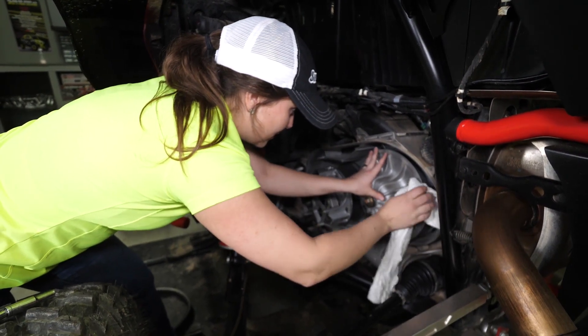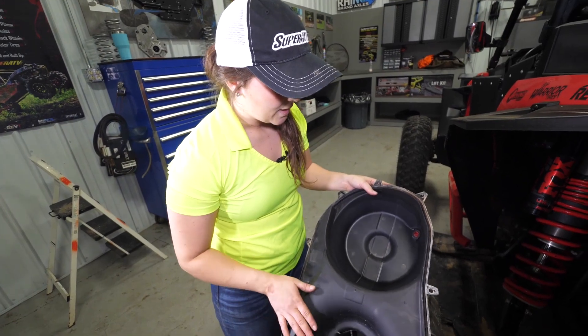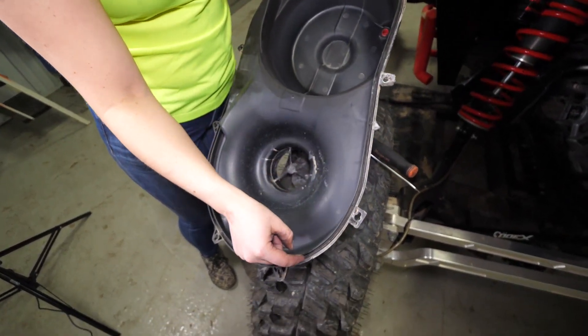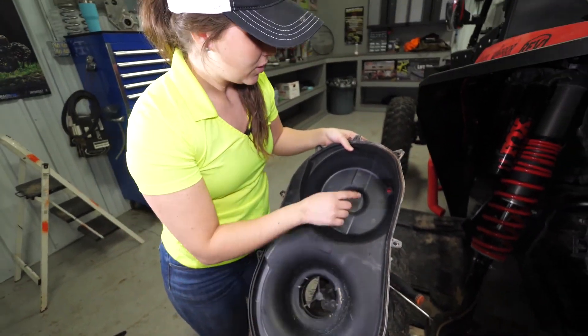Just be sure everything is dry before reassembling. You'll also want to clean out your clutch cover too. Look for your seal — make sure it's in good shape and in place; if not, you'll need to get a replacement from your dealership.